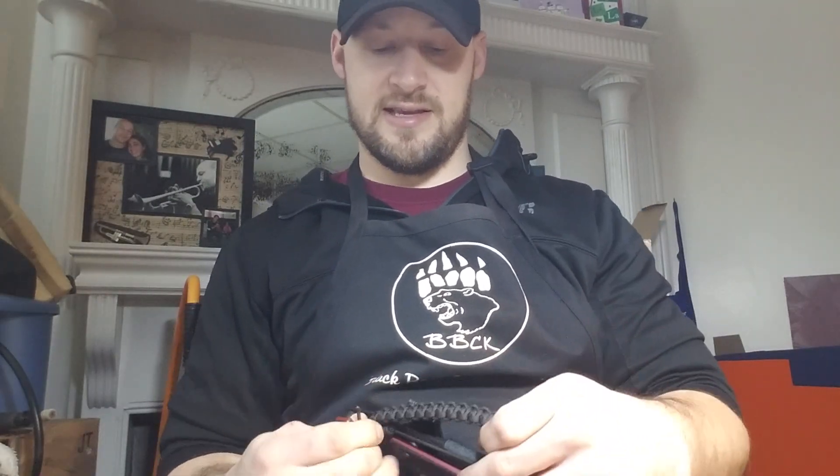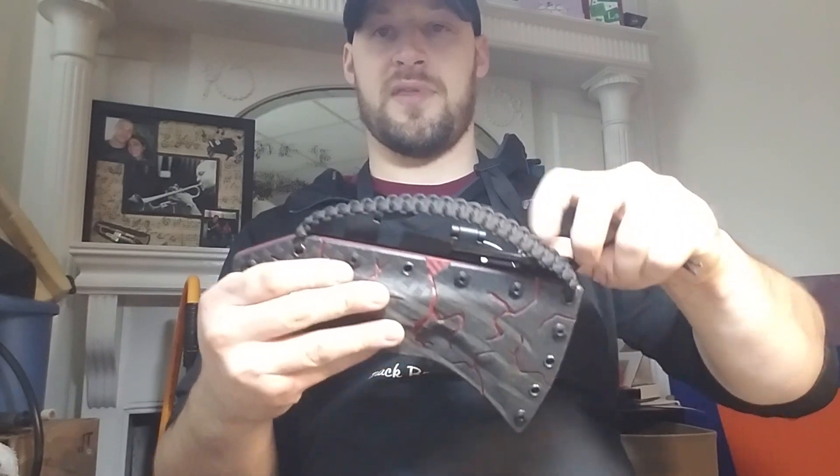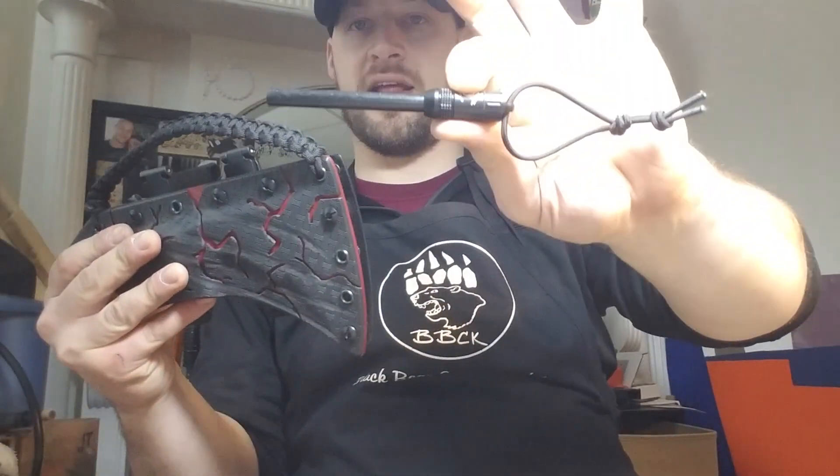Jordan has ordered a couple of things from me and he's been waiting for a while — I really appreciate his patience. Jordan, I hope you really like this, man. I think this came out great. We also had an Exotac Fire Rod XL on here — it's just a longer version of the Fire Rod.